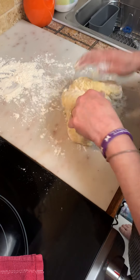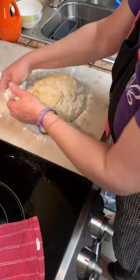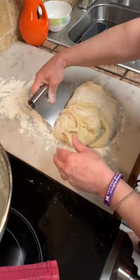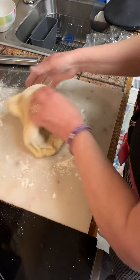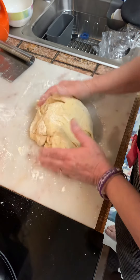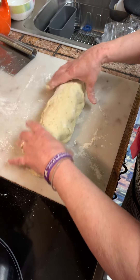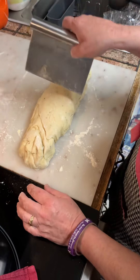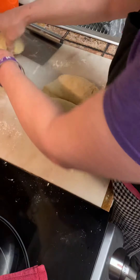Pat it down. Franky, can you give me that spatula thing in that drawer? Put some flour on your hands. That's all you're gonna do — that's it. Push the rest of that flour away. It's like a baby's bottom, it's so soft. Cut it right in half — half, half, and half. Set these two aside.